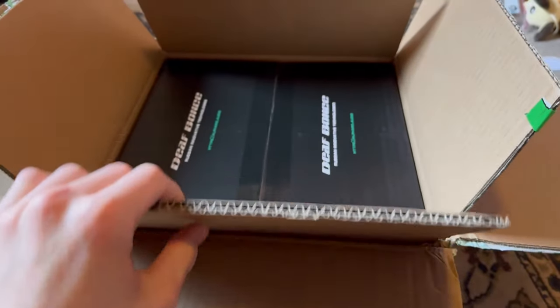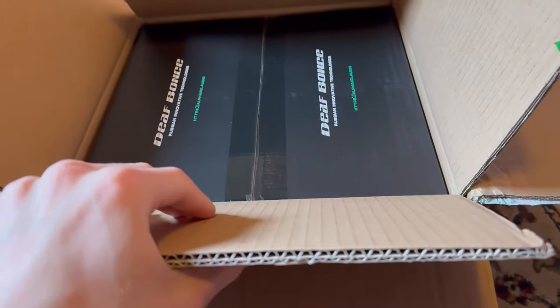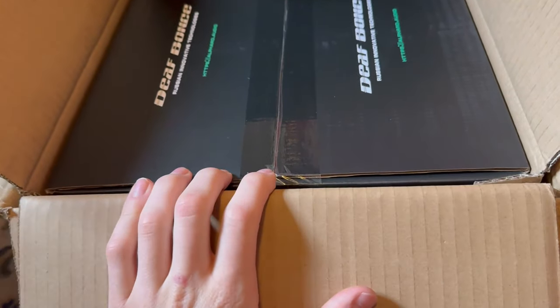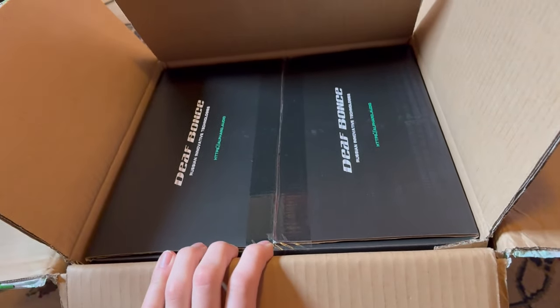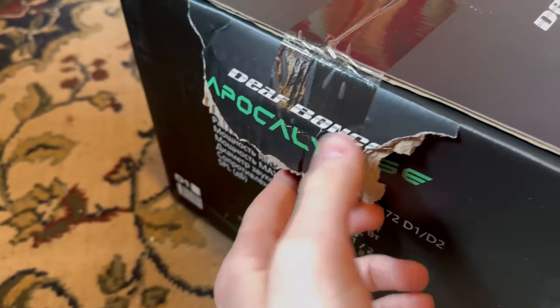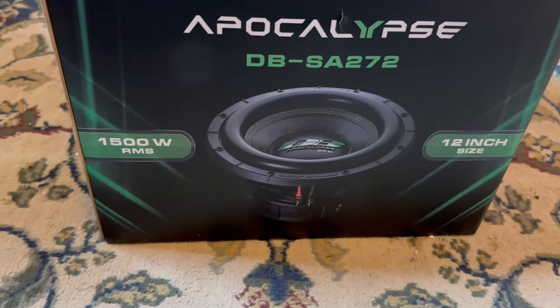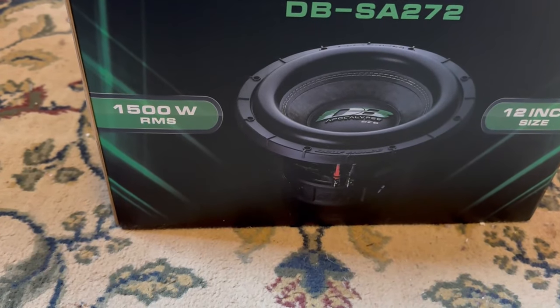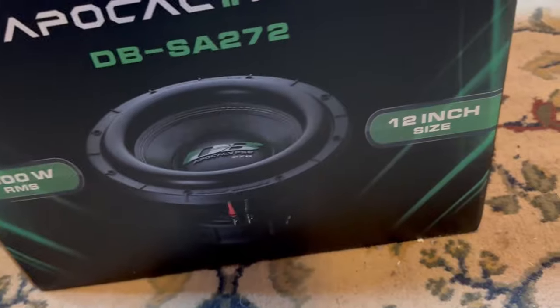Let's get this thing out of the box. First things first — it comes with not one box, not two boxes, but three boxes, which is really well packaged, and this sub should not be damaged at all. Here's the actual box; we do have a little bit of damage right here, but it shouldn't be too big of an issue. This is the Defbont's Apocalypse.